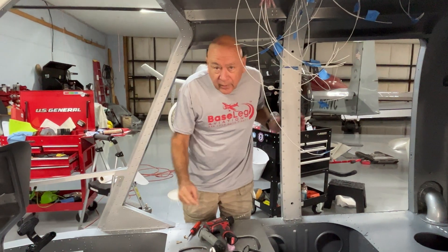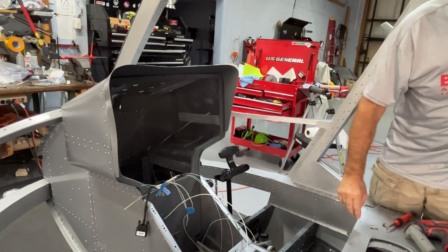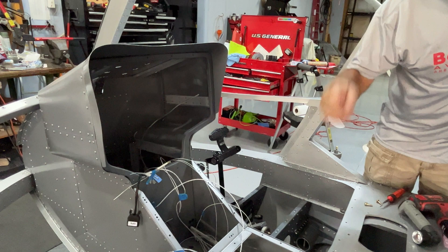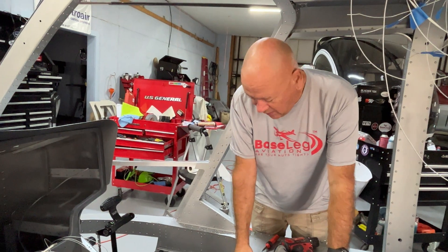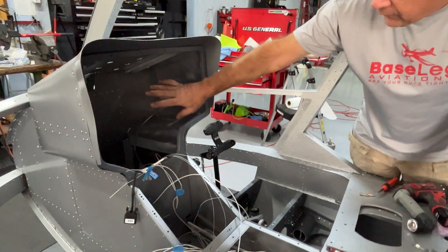Now here's the front part of the instrument panel. Last time you may have seen the paper mock-up, which is currently at Advanced Flight Systems — I just talked to Rob this week and they're in the process of cutting it. In the meantime, I've started running all the wires you saw from the other side.